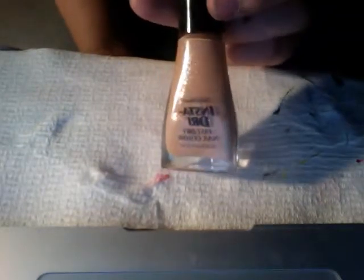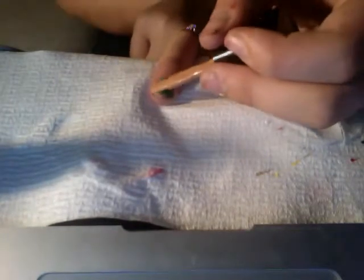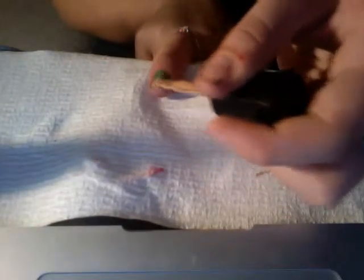First, I'm taking a tannish color — InstaDry Sally Hudson Quicksand. And what I'm going to do is I'm going to make a little circle at the end of my nail, just like this. There we go, just like that.